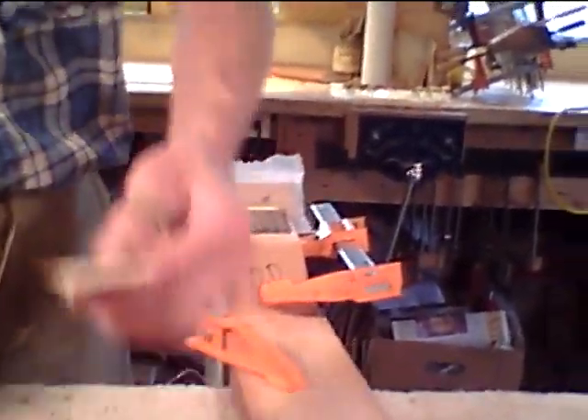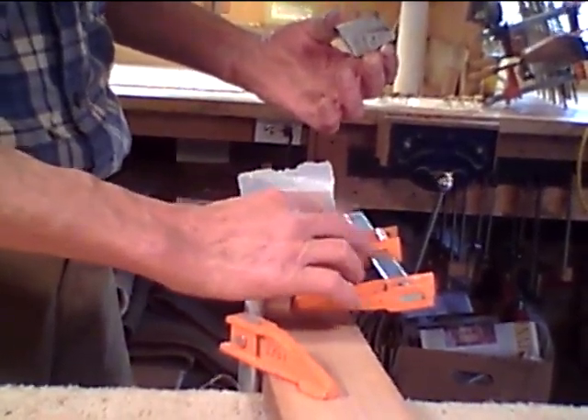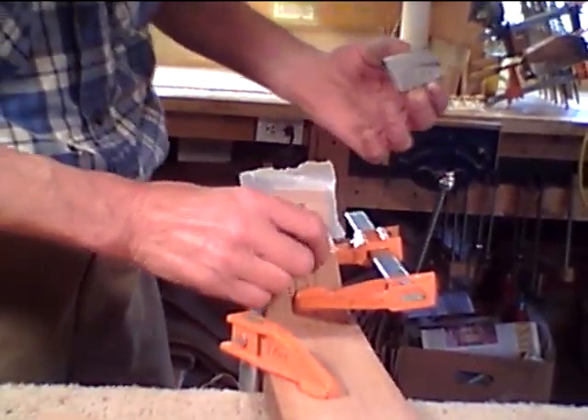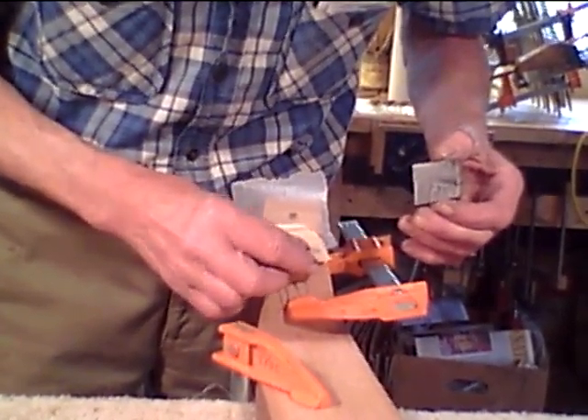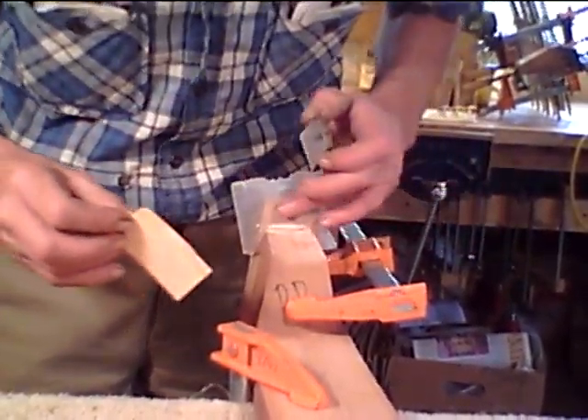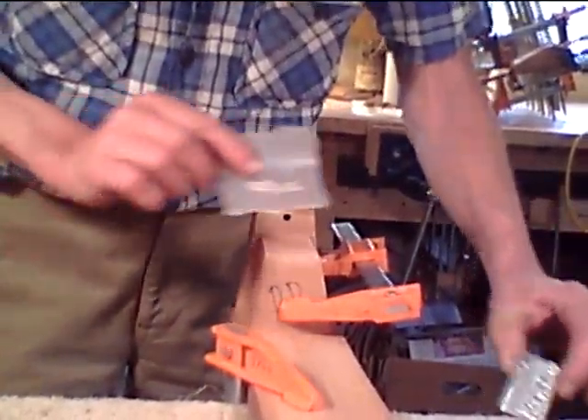So I'm going to put this piece. There's a bit stuck under the edge there. No, there it is. Oh, this thing's not tight. That's strange.